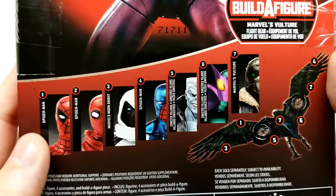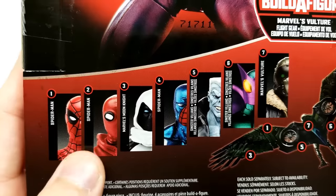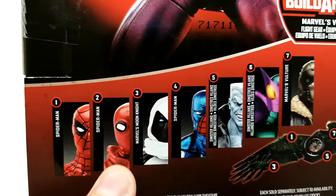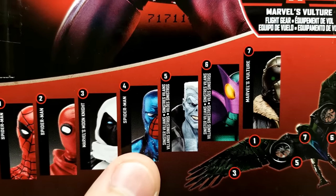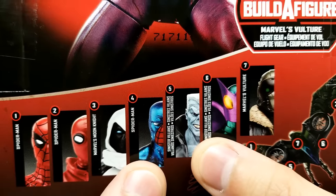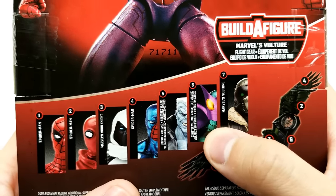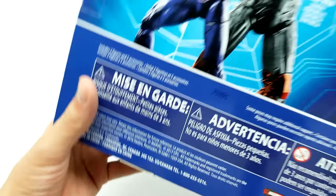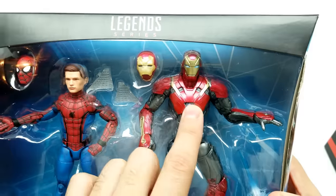In this set we have Spider-Man with the full Iron Man suit that he made for him — the original Iron Man suit, not the Iron Spider suit. Spider-Man with his original homemade costume. We have Marvel's Moon Knight. We have Cosmic Spider-Man — even though it doesn't say cosmic, that's who it is. And we have two sinister villains: Marvel's Tombstone and Marvel's Beetle. Then we have Marvel's Vulture, Spider-Man in the unmasked version, and Iron Man in Sentry mode.